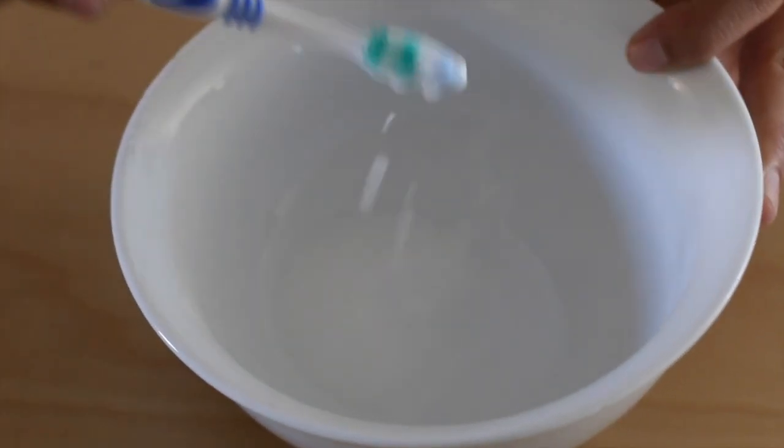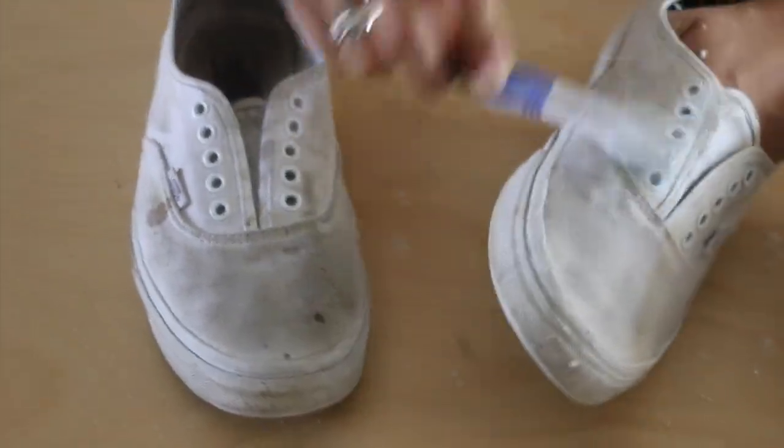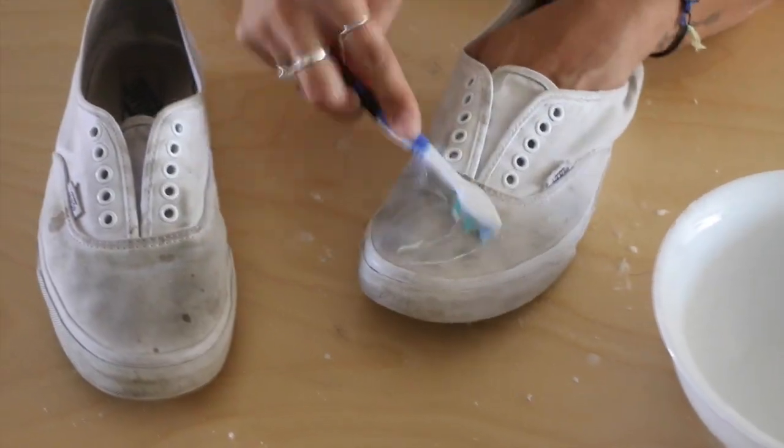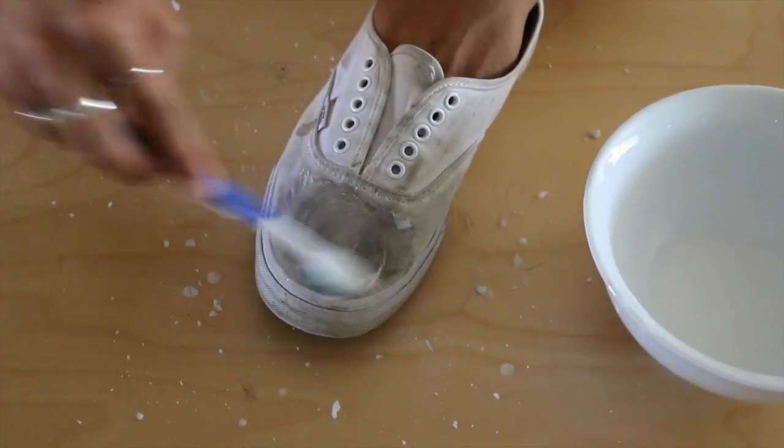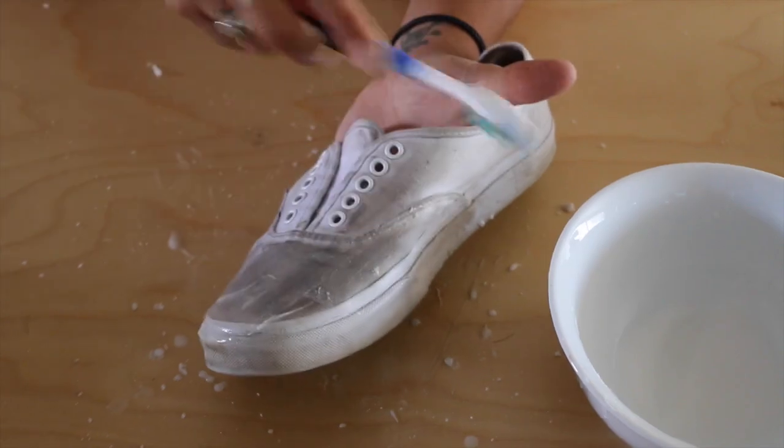Once you have that done, you want to grab your toothbrush and start scrubbing away at the shoe. Make sure you take out the laces first. Then you want to get it all around, get everything out. Just make sure you don't soak the shoes up — you don't need to do that much, but just make sure you do two layers of this, so two layers per shoe.